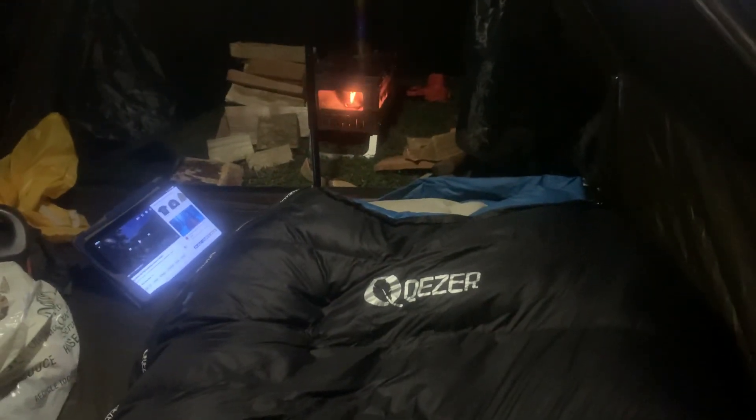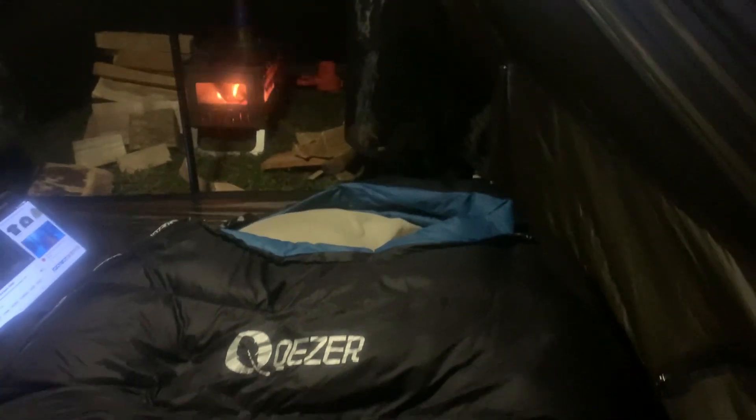I'm supposed to go down to like 19 or 18 tonight. I picked up this brand from Amazon — it's supposed to be a zero degree comfort rated down bag, but we'll see. I slept in it when it was 10 degrees and I was cold, but I didn't have the best sleeping pad.